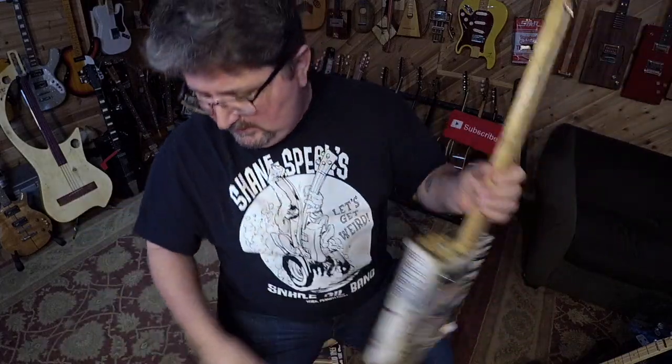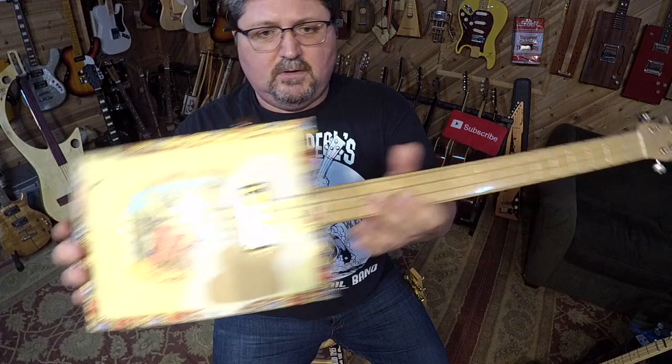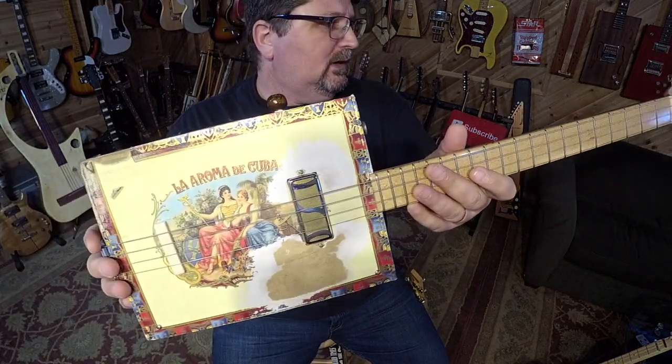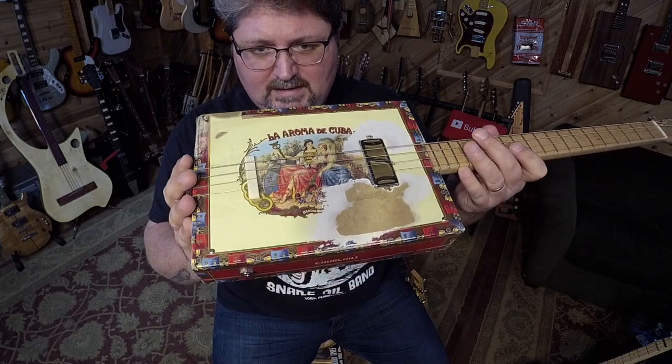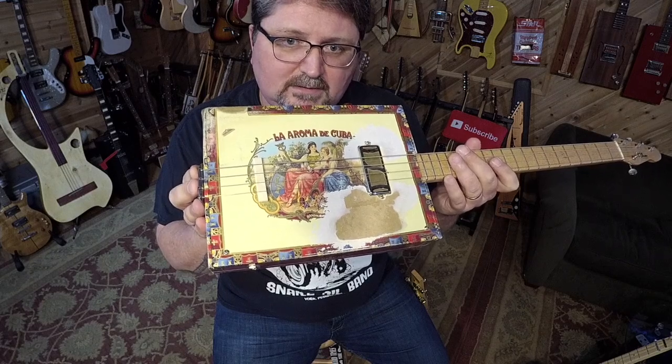As you can see I've worn through the paper here - it is just tortured. This is a gorgeous guitar from the St. Blues cigar box guitar company in Memphis. They gave me this beautiful one when I had written a Guitar World article about it.